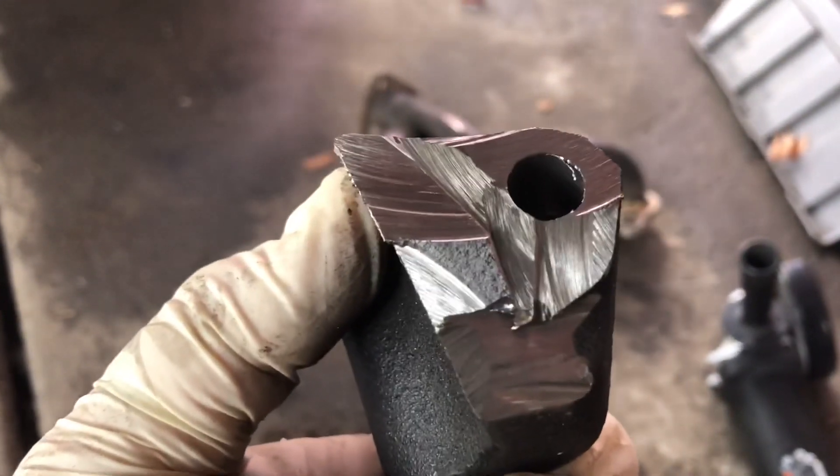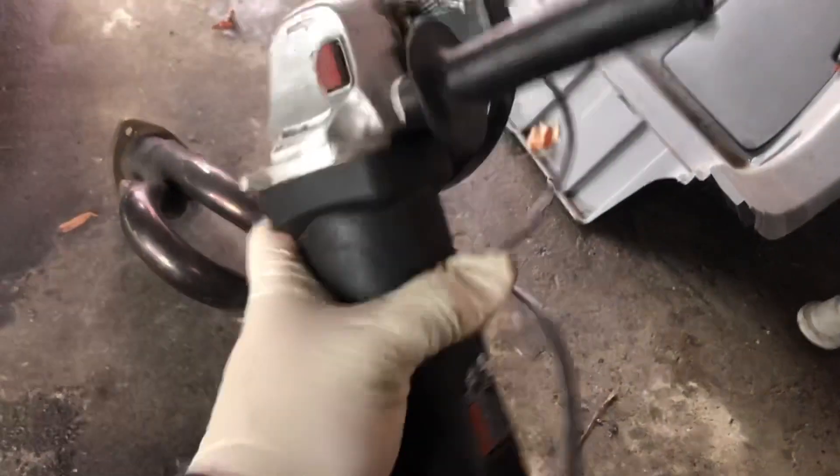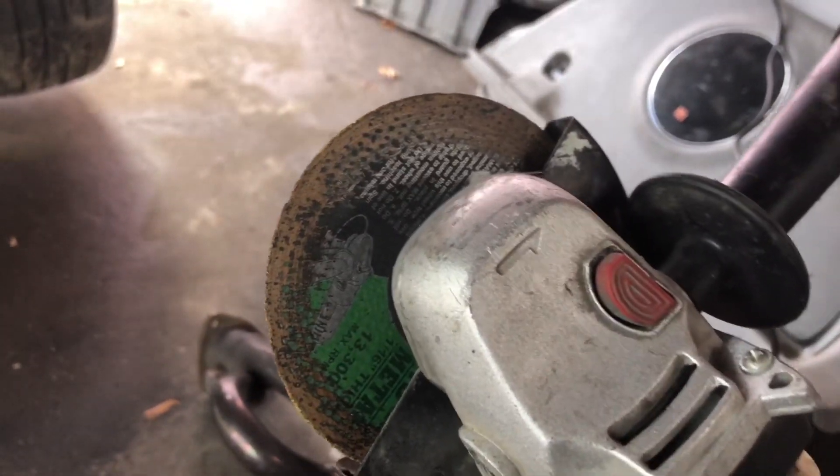And there you go — cut it. I wasn't able to get that much off with the grinder, so the rest I just started hitting on the floor and it broke off. Make sure you use the angle grinder. This is a Harbor Freight one — the Drillmaster angle grinder and their cutoff wheels.